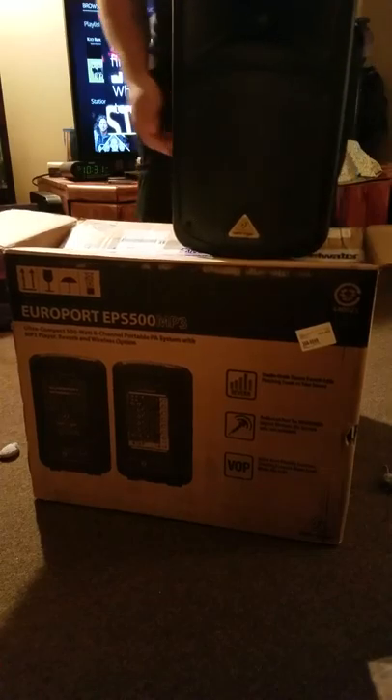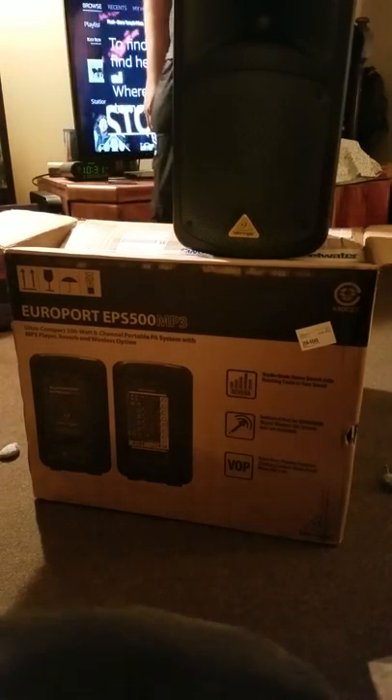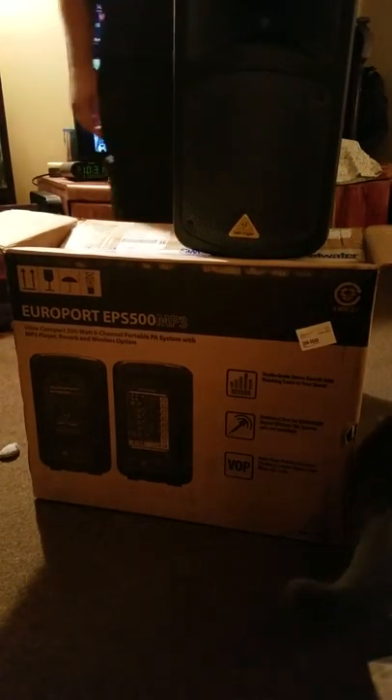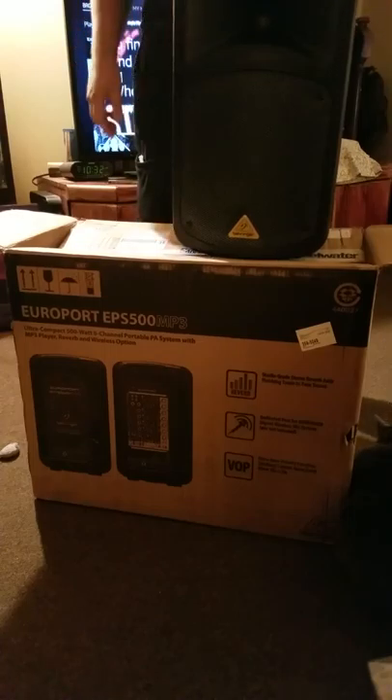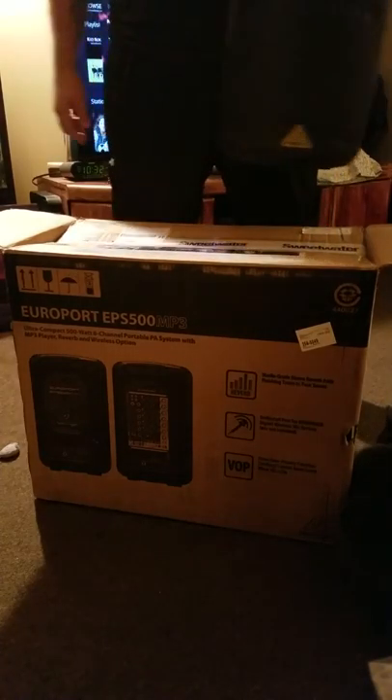And that's the speaker itself. Definitely an upgrade from what I had. I don't want to say a downgrade, but definitely a downsize. These are much lighter.